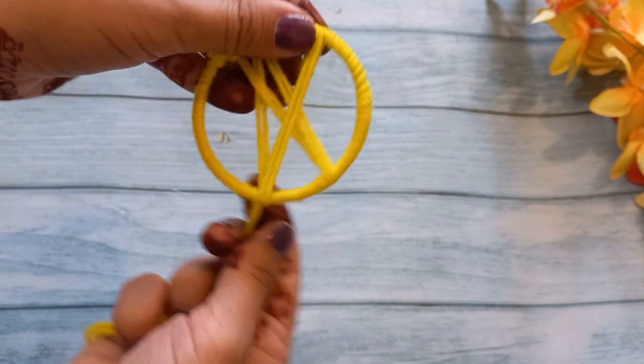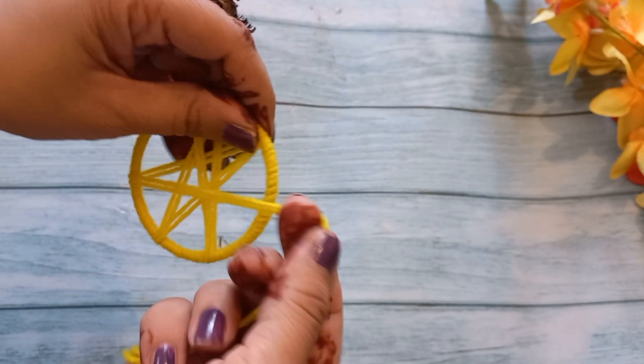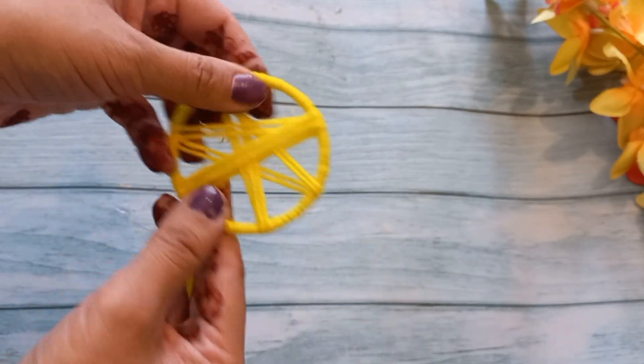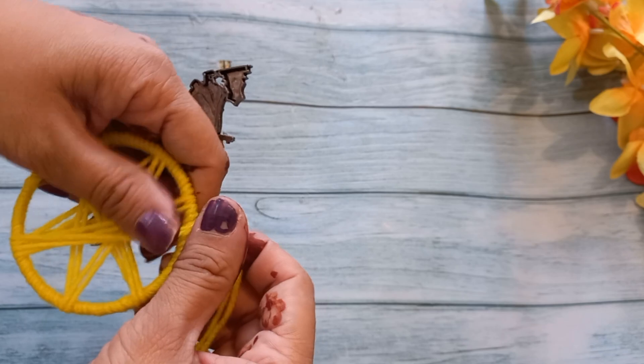I am making a sort of star-like shape — not an exact star, approximately. And we have to wrap it in this way. So we have wrapped it in this way.